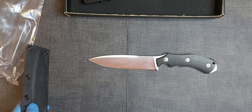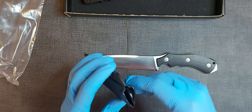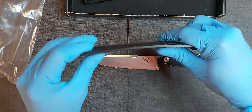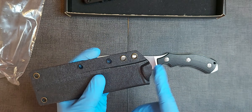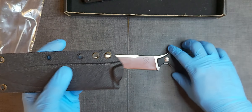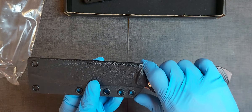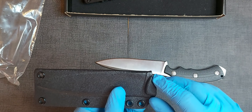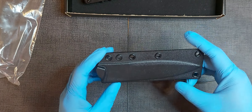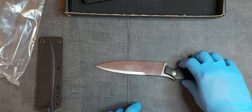My opinion on this knife overall: it's a great knife, but I don't like the sheath. It's thin and it feels cheap — that's what I don't like about it. I even took some material off this portion here because it was a little bit too stiff when it came to me, just to loosen up the retention a little bit. As of now I'm not using this sheath anymore because I made a sheath for this knife.